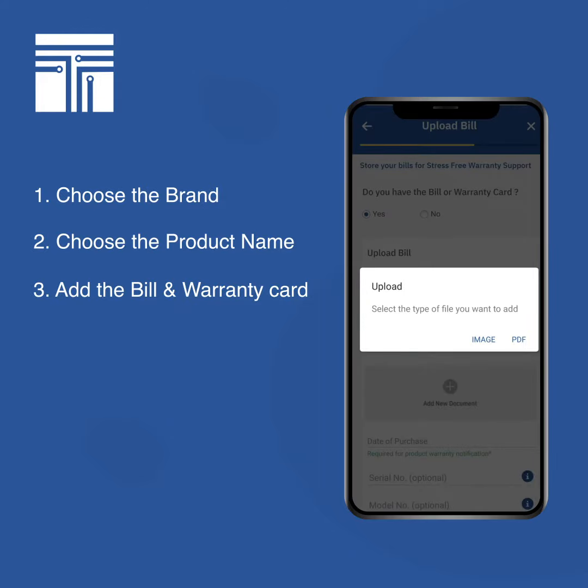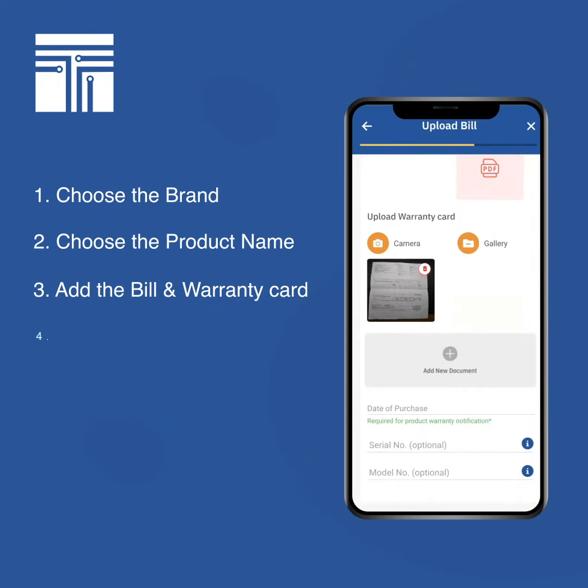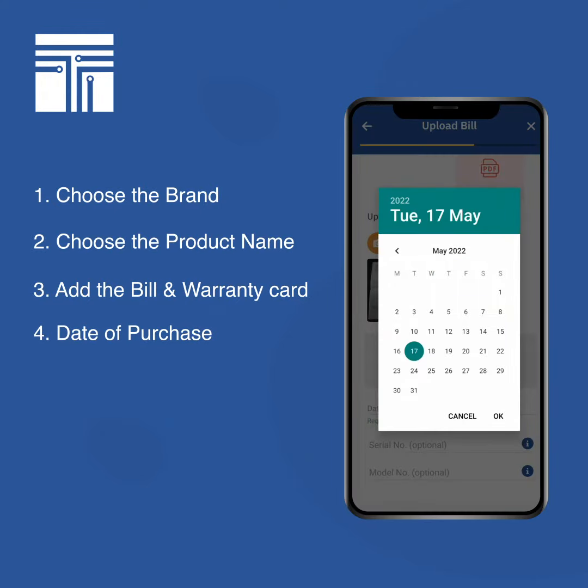You have an option to either click the photo or choose it from the gallery. For our bill, we choose it from our gallery. And now for the warranty card, let's say we have to take a photo from the camera.